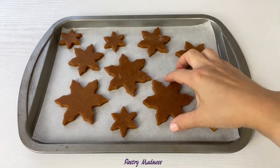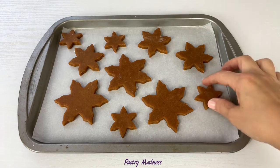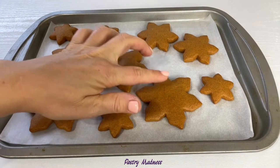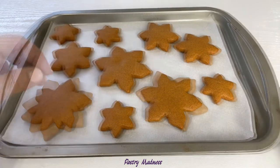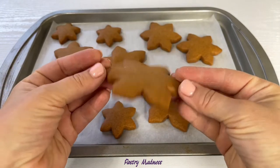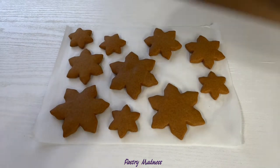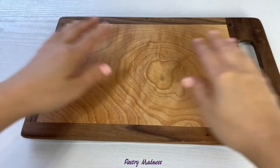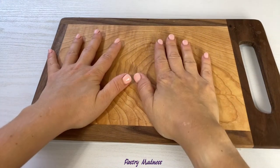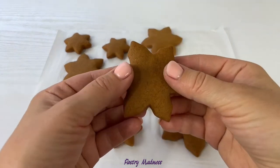Transfer the cookies to a baking sheet covered with parchment paper or a Teflon sheet and bake at 350 degrees Fahrenheit for about 8 to 10 minutes. If you press on top of the cookie it should bounce right back. As you can see, the cookie is perfectly shaped after baking. To make the surface completely flat, place a cutting board on top of the hot cookies, slightly press, and let them cool completely.